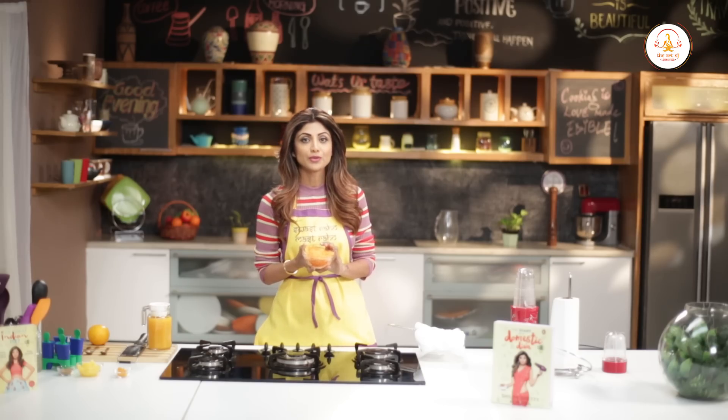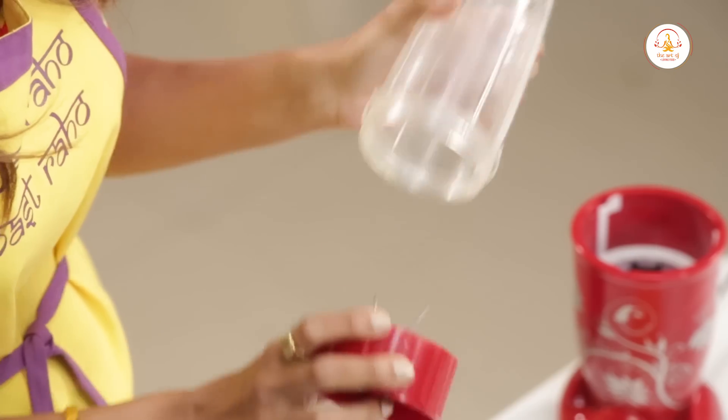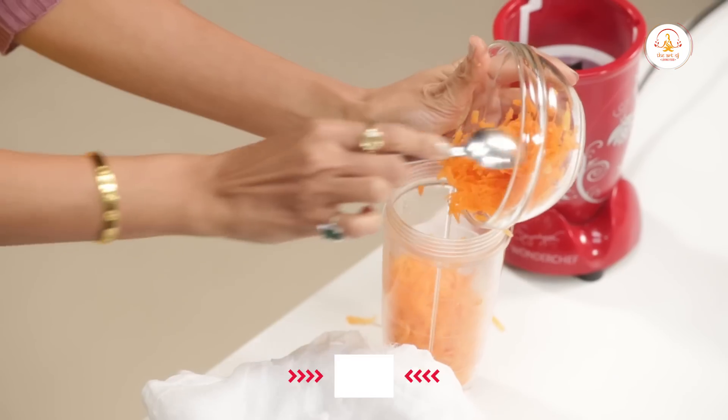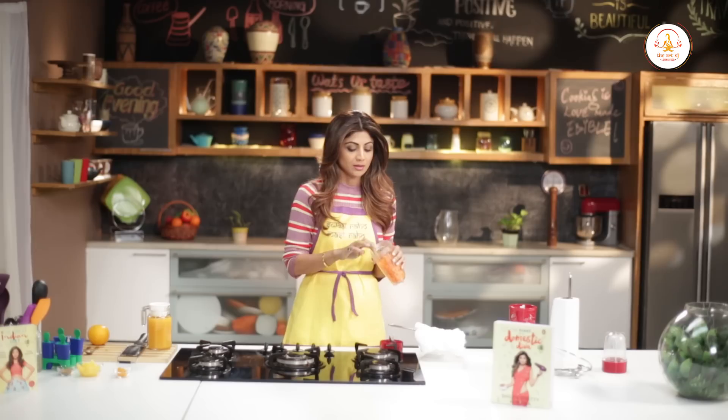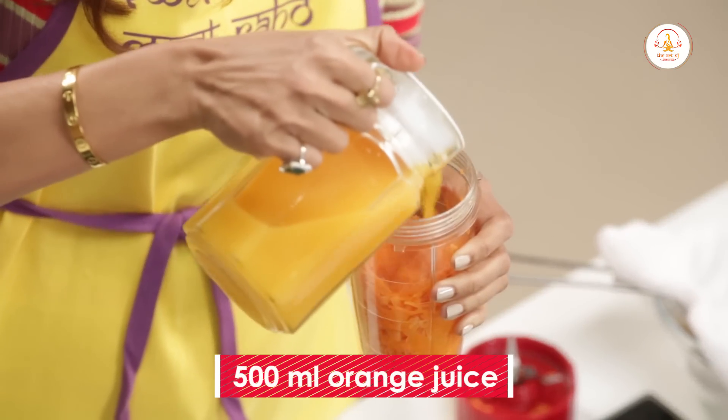We have grated around 4 carrots and put them in a blender. We add a bit of orange juice to the grated carrots and blend it all together.